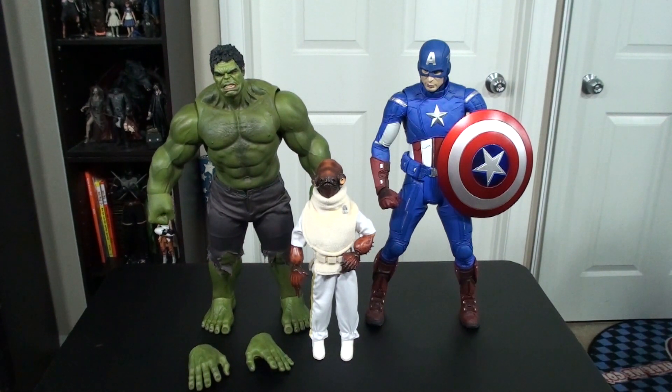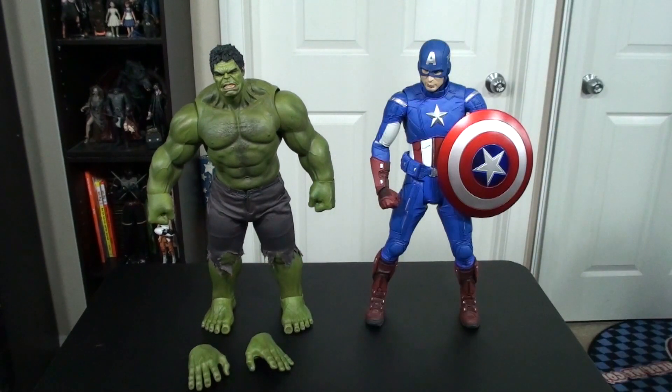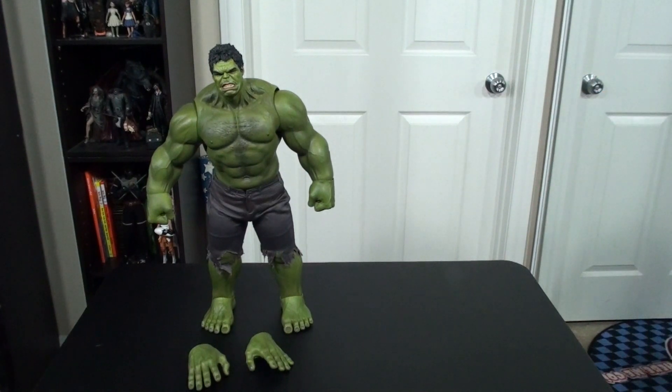He is, I'm going to guess, pretty much 18, 18 and a half inches on the dot. So compared to the 12-inch figures, he is perfectly scaled. This is the first Avengers 1/6th scale figure that I've been able to purchase from Hot Toys. I'd like to get a couple of the other ones.